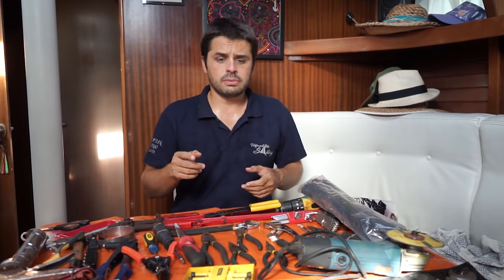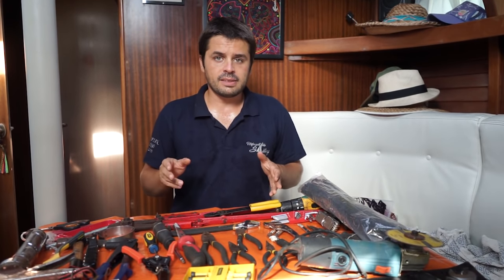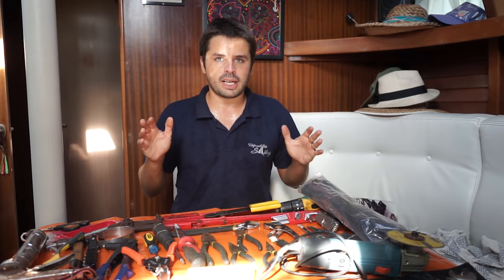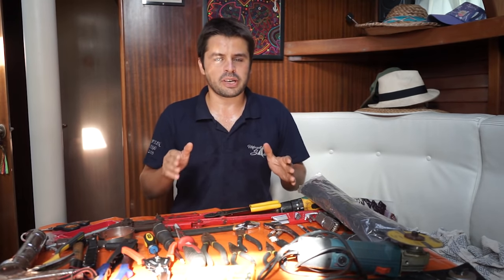Also, a soldering iron — mine is somewhere in the mess — and some solder. If you have that, you're good to go. You don't have everything you can think about for electrical, but it's a good start. And this is the basic electrical kit for a sailboat.